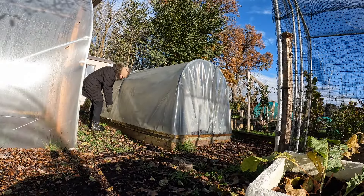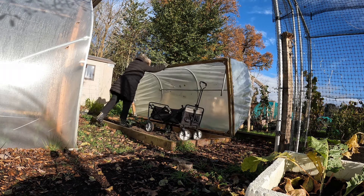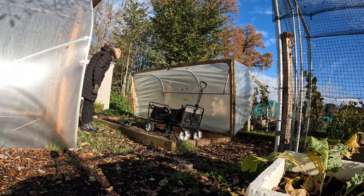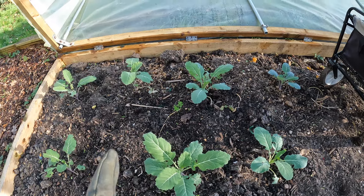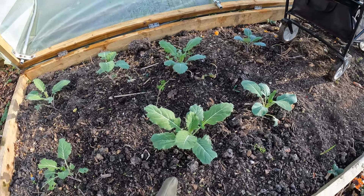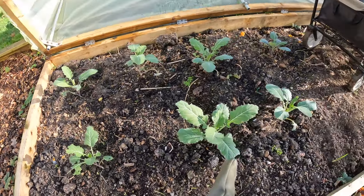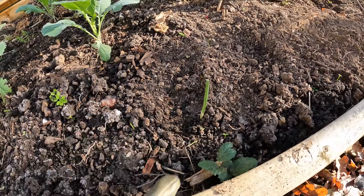I'm just going to have a little check-up on things while I'm here as well. The purple sprouting broccoli is actually looking really good - it's put on quite a bit of growth since I planted it. This one especially, and the ones along the back are still looking really good, so I'm really pleased with that. My garlic has started coming up in here too.